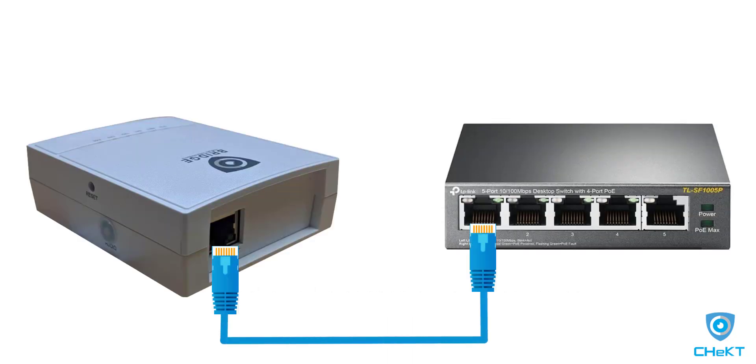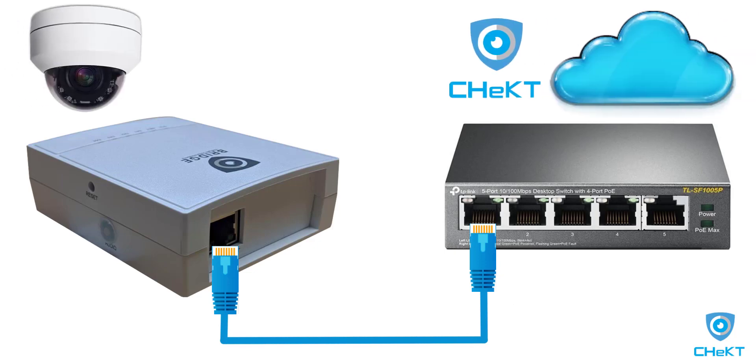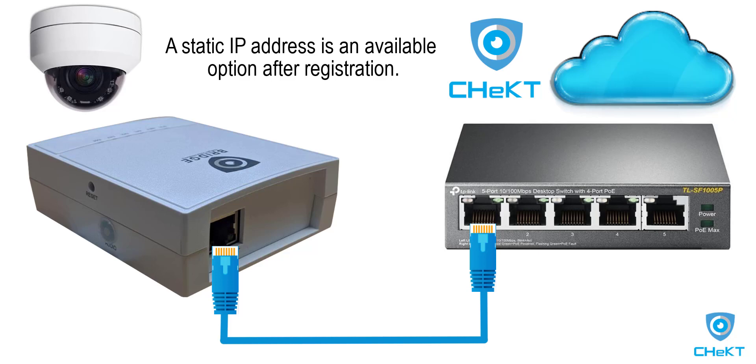Connecting the bridge to a local area network allows for communication with cameras and the Checked cloud. The bridge will obtain an IP address using DHCP. A static IP address can be assigned, but that process is not covered in this video.